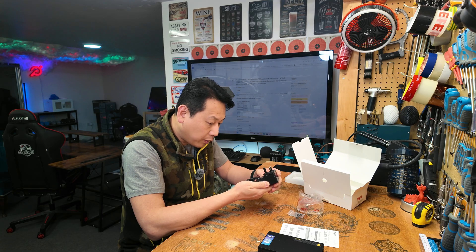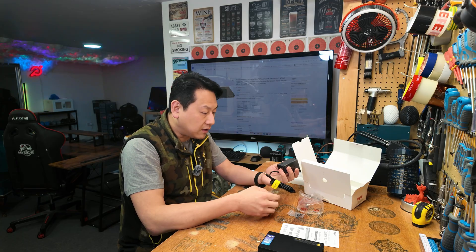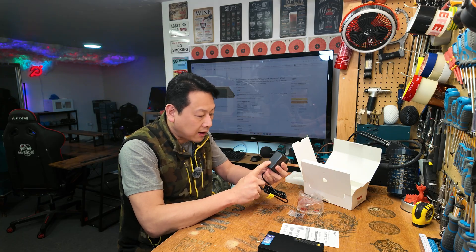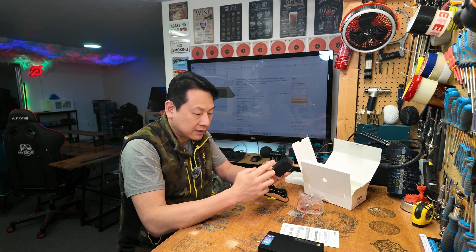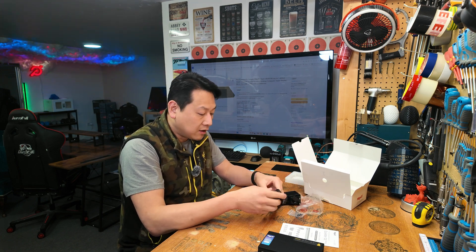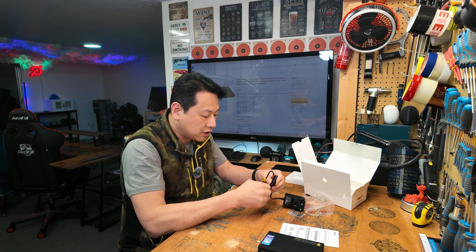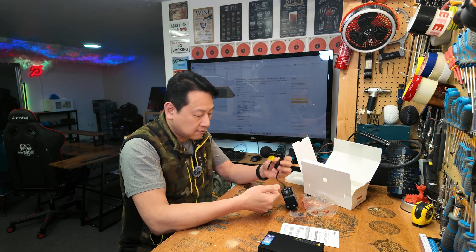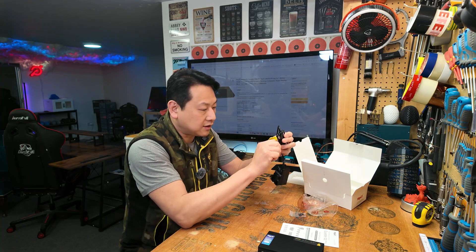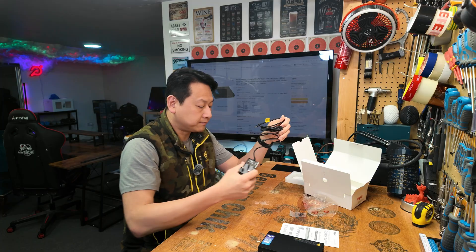You've got your power brick, and the power brick outputs 12 volts at 3 amps, so that's 36 watts. Even the maximum power the supply can deliver is 36 watts, so this is going to be a low power consumption device, which is good for me because I monitor every single watt of my energy output — especially since I'm going to leave it on 24/7 as a server.